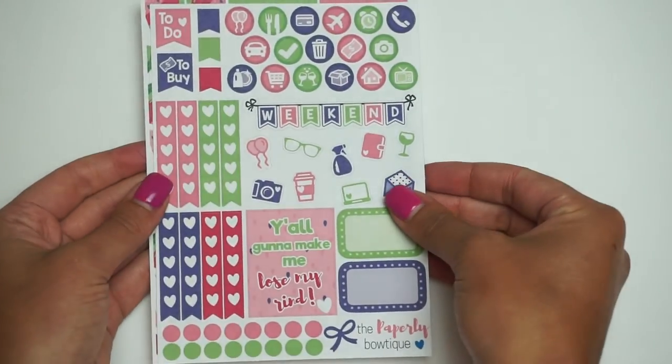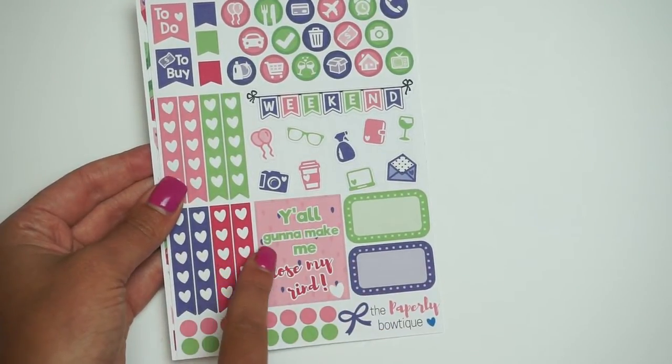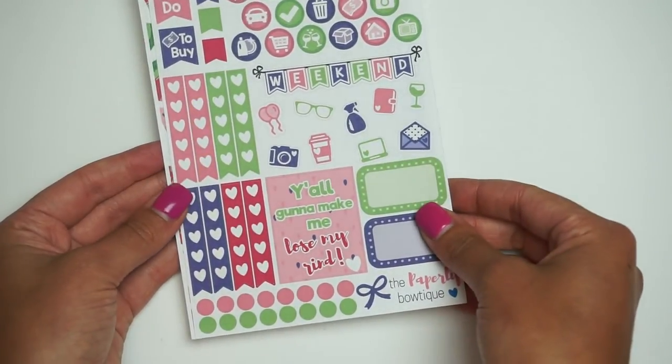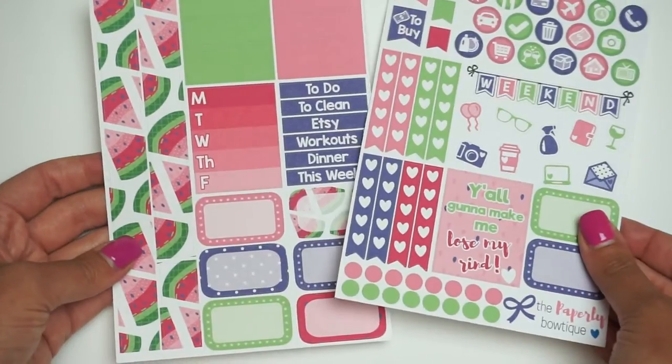The last thing is our new kit that we have this week. This one is probably one of my favorite kits that I've come out with in a very long time. This is our Rind kit — I don't know if I'm going to call it that; it might be different. I'm going to start with the two-page kit on this one. Here is the first page. I can't get over this. If you guys were on my Periscope, I was like almost peeing my pants, because every time I look at this I think it's so funny and so clever. It says, 'Y'all gonna make me lose my rind' — not mind, rind — because it's a watermelon kit.